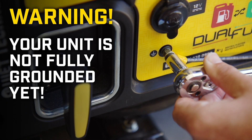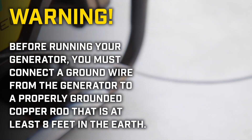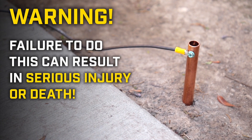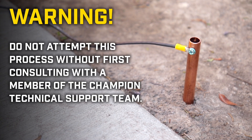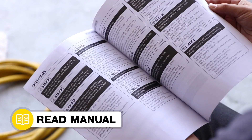Your unit is not fully grounded yet. Before running your generator, you must connect a ground wire from the generator to a properly grounded copper rod that is at least 8 feet in the earth. Failure to do this can result in serious injury or death. Do not attempt this process without first consulting with a member of the Champion Technical Support Team. Always follow the safety guidelines in your operator's manual.